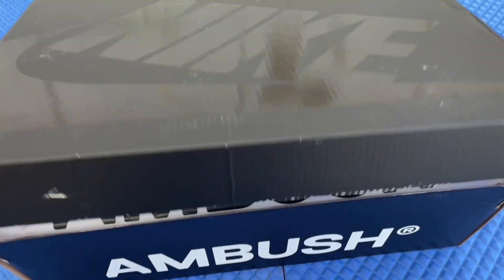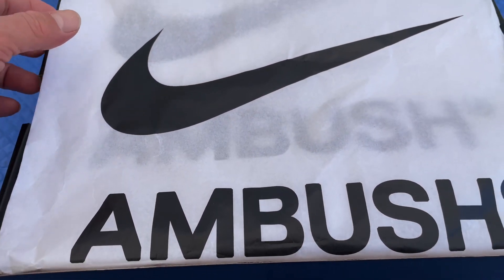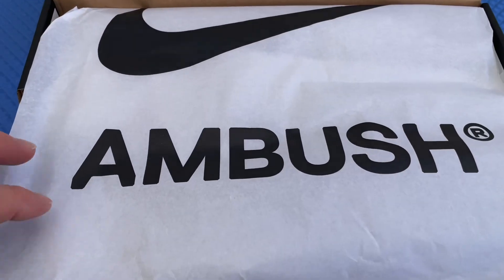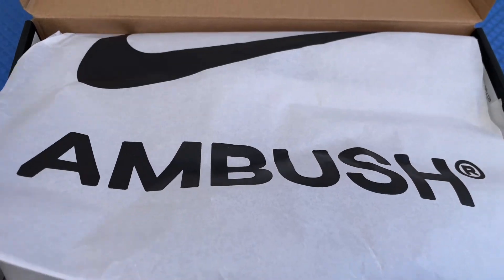As soon as you open the box, check that out — Ambush right here. You got the tissue paper with the Ambush and the Swoosh on it. Same thing once you flip it, you have the same again, and then you got the regular plain tissue paper.